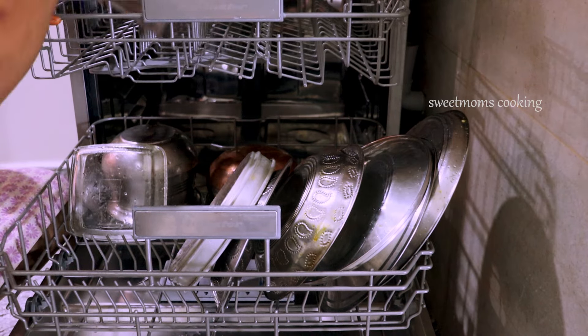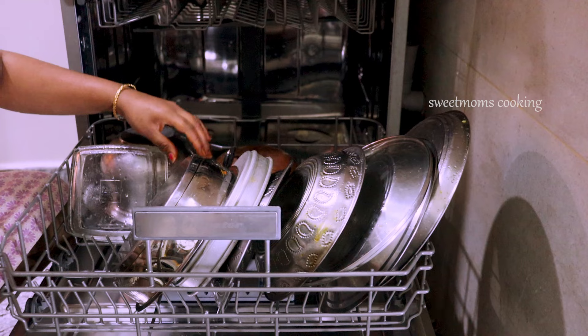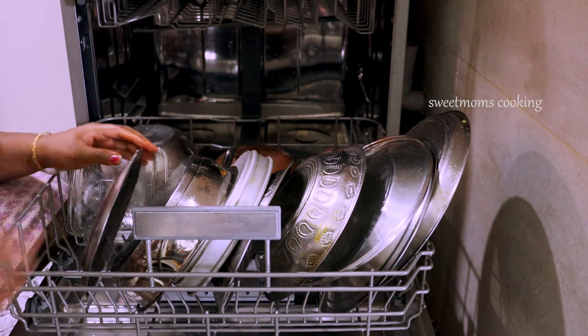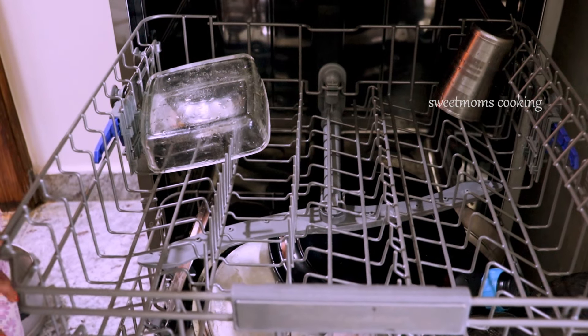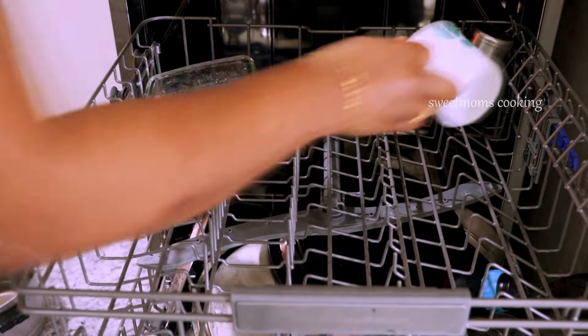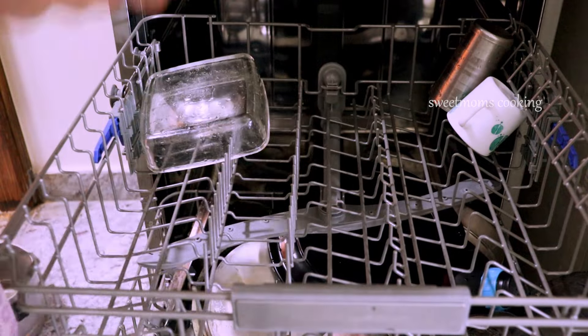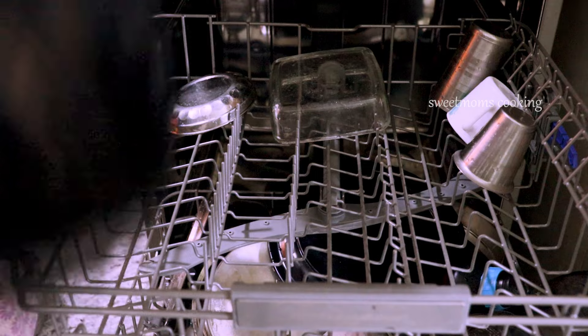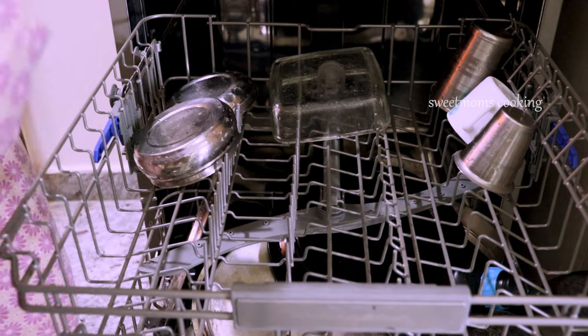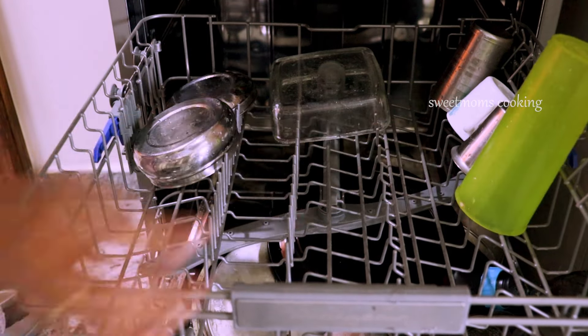We will also use the dishwasher. We have four members in our small family, so we are working in the Fortum Place City. We are working with the dishwasher for a long time. We are working in the night time and in the daytime, after lunch.